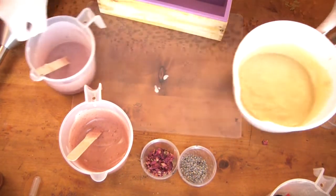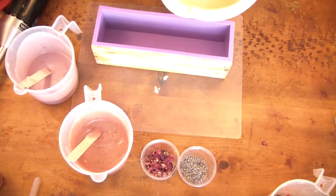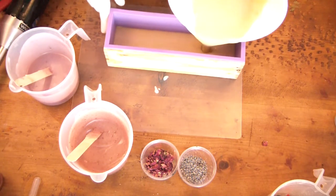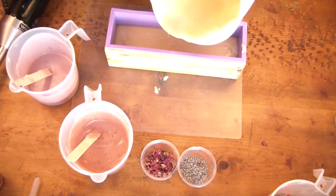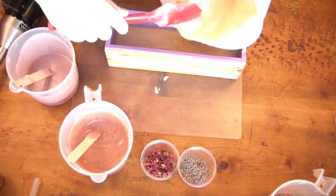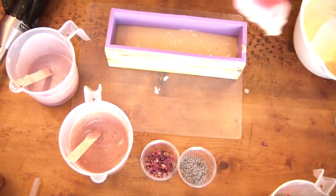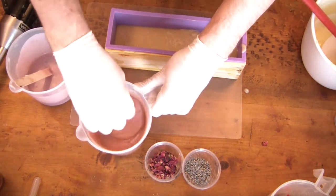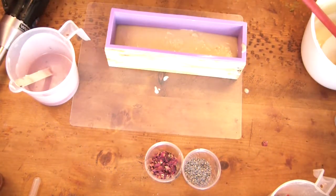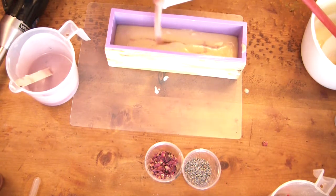Now comes the fun part — just pouring it into the mold. I threw caution to the wind and just poured it in, leaving a little bit for the top, though that really wasn't necessary in the end. Because the batter was thicker, I lifted the pour about four feet above the mold and dropped it down so you can see it going in.